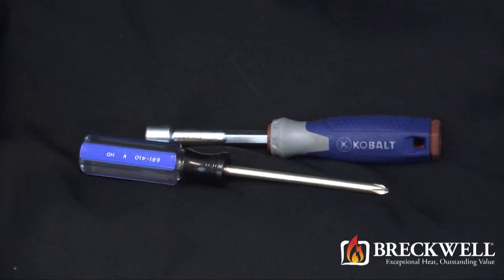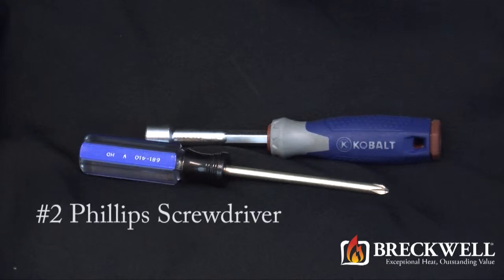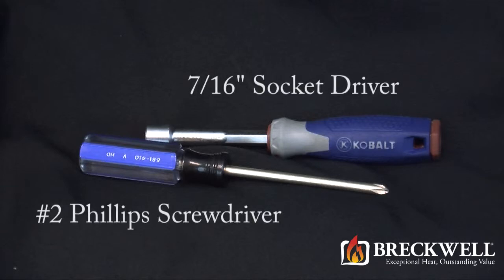The tools needed for today's project are a number 2 Phillips screwdriver and a 7/16 inch socket driver.